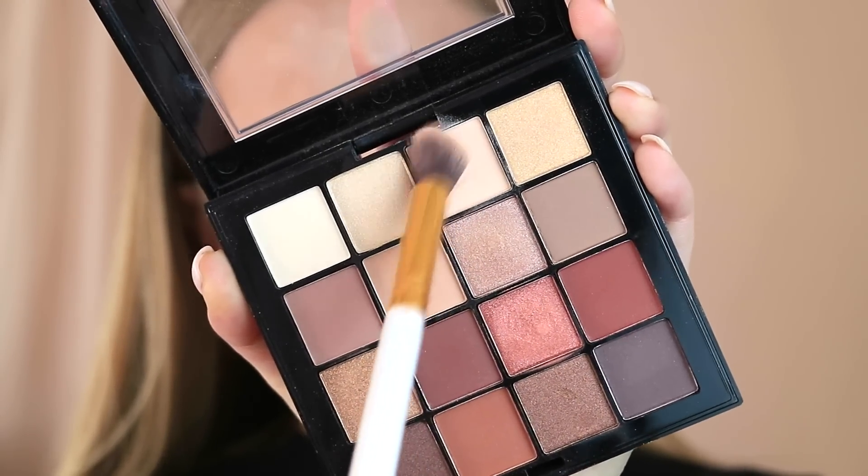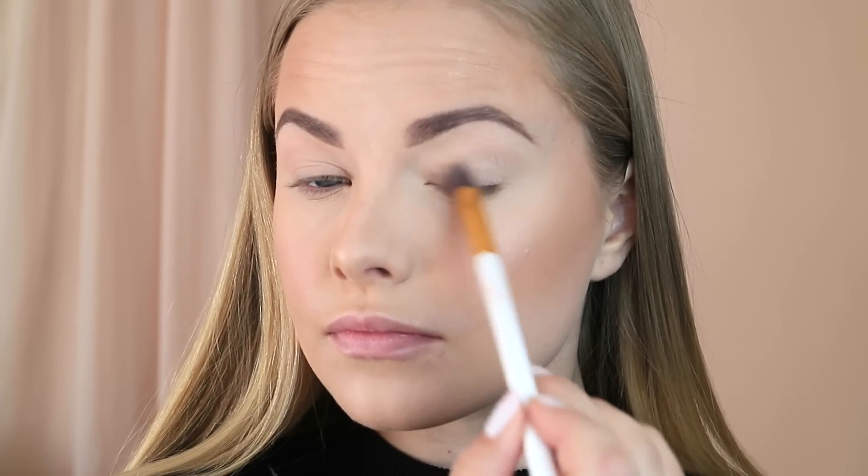To start off I've already done my face, my brows, my bronzer and all that, so we're just going to focus on the eyes. I've already applied a little bit of concealer to my eyelids and set that down, but I'm going in with this very pastel matte shade and I'm just going to apply that all over the lid.